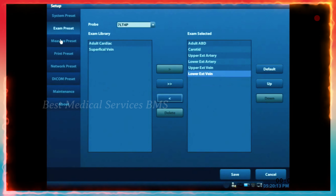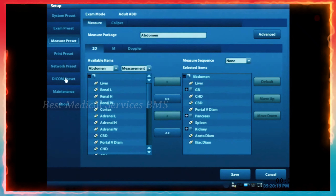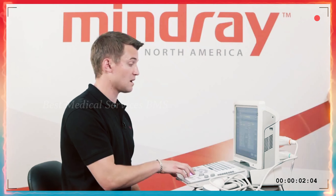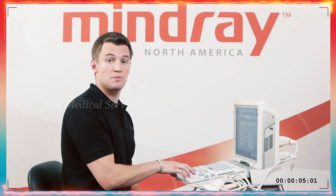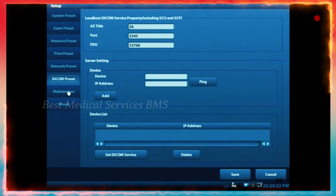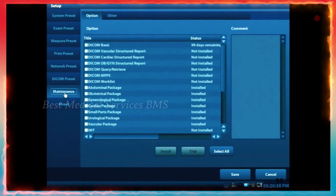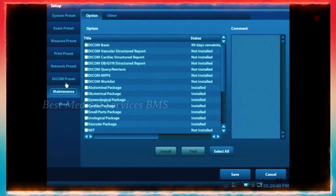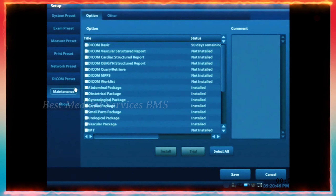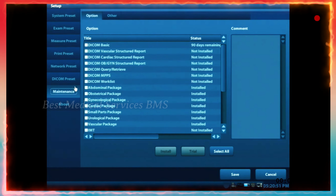Other things to look at are your measure preset, which goes along with each exam preset, as well as some networking and DICOM settings. I recommend referring to the user manual when setting up DICOM, or giving your local sales rep or clinical specialist a call. If your machine came with DICOM software, it would be on a USB thumb drive and you would install it by going to the setup screen and going to maintenance.